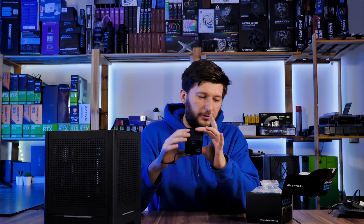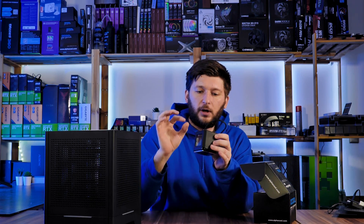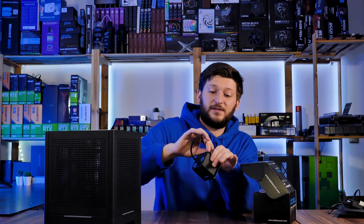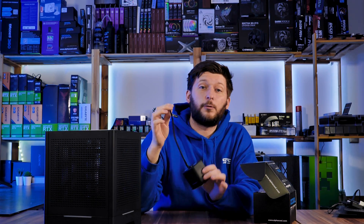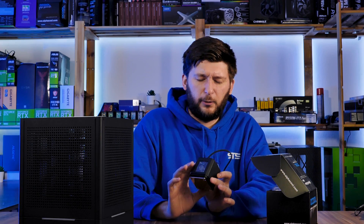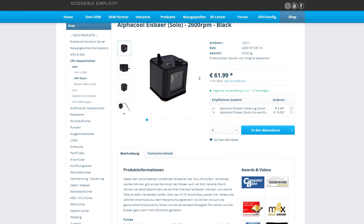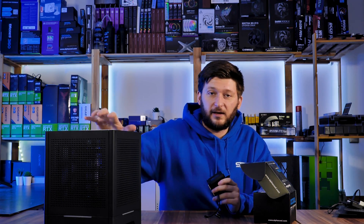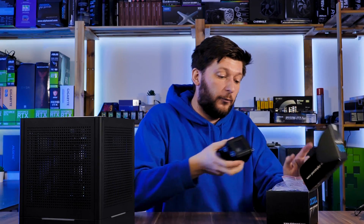This is going to be the heart of the whole project: the Alpha Cool Ice Bear Solo, a water block, pump, and reservoir combo — everything in one small package with just a single three-pin header to control everything. I think this is amazing if it works. There are two versions: the really small one without the reservoir, and then this bigger one with a reservoir. I think it's an amazing product and should be the perfect fit for mini ITX builds. My hopes are really high for this one.